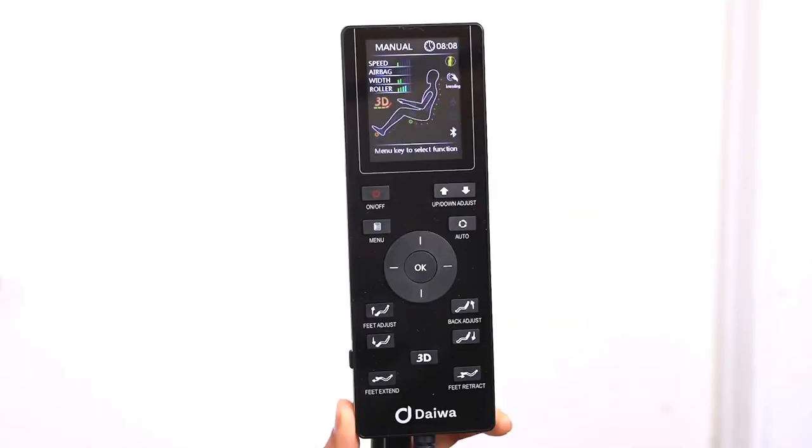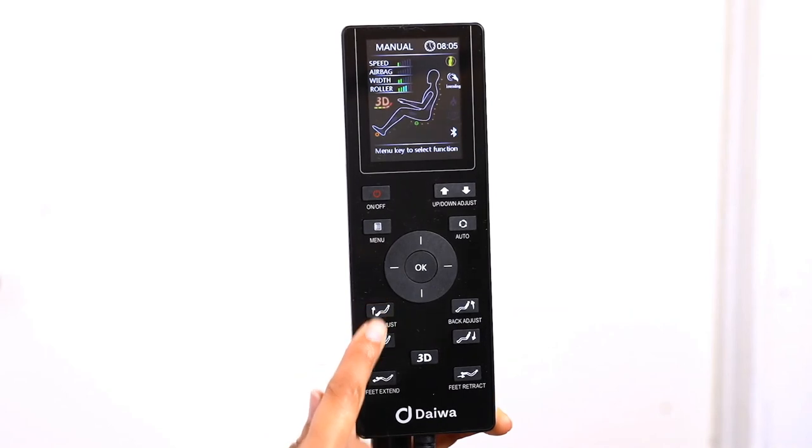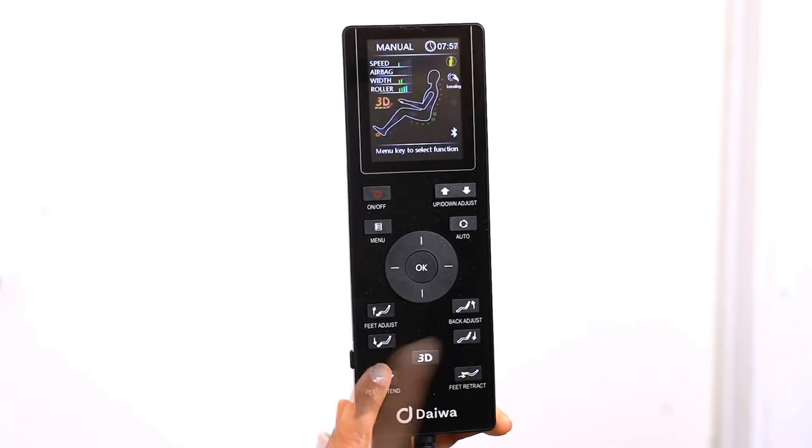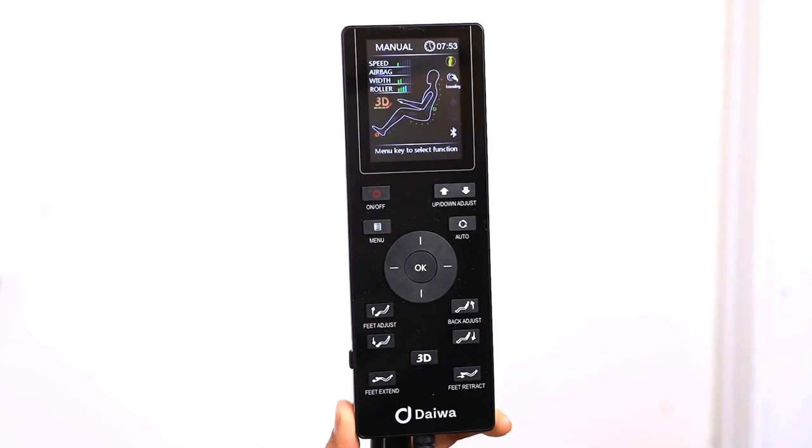For any massage mode, including the automatic programs, you can adjust the position of the back rest, foot rest, and foot extension. You also have the option of just using the chair as a recliner. All chair adjustment buttons are located on the bottom of the remote. The feet adjust buttons adjust the height of the foot rest, the back adjust buttons adjust the position of the back rest, and the foot extension buttons slide the foot rest in and out for users of any height.